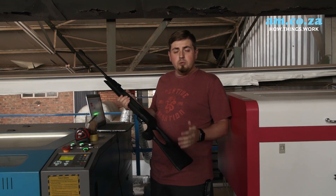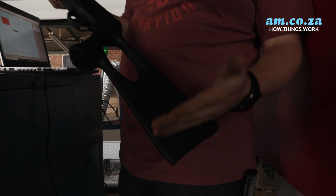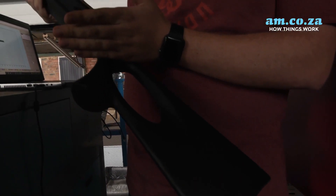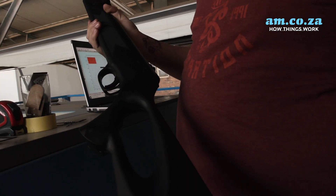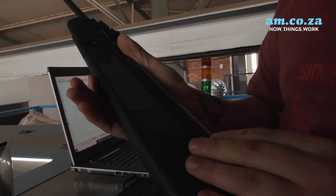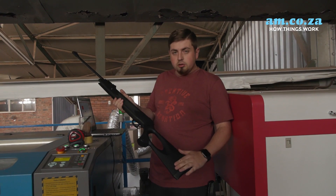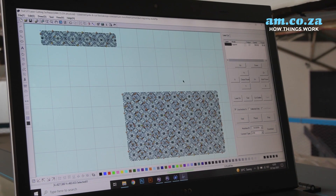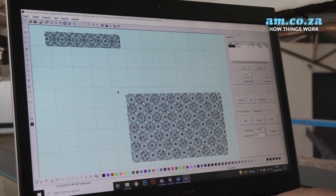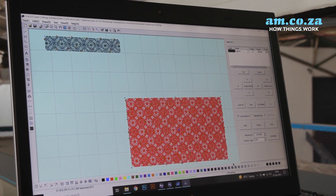We've done the wooden stock — now we're going to do the plastic one. I've chosen to do the engraving on the butt section, from here to about here, and we're going to do it on both sides. The reason for that is because we already have the manufacturer's engraving on the front piece, so I chose to do it on the much bigger area on the butt. Now we're finished with the wooden one, so let's move over to the plastic one — let's quickly save it and do that one.